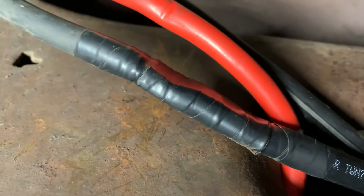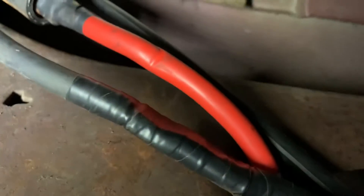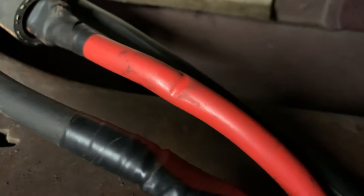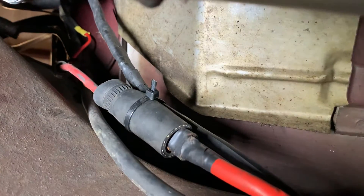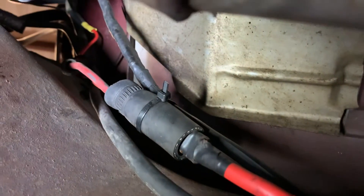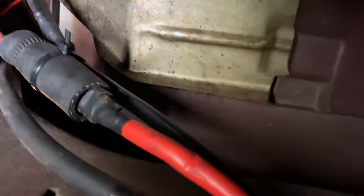I hooked it directly to the starter — all the way direct from the battery to the starter. Originally I had all three wires on that red wire from the booster cable, but the small gauge — which is four gauge — wasn't enough to power all the components. So now the booster cable connects to the alternator and the fuse box, handling all the truck's electrical system. We have bigger gauge for the starter, and the ground is on the engine block.